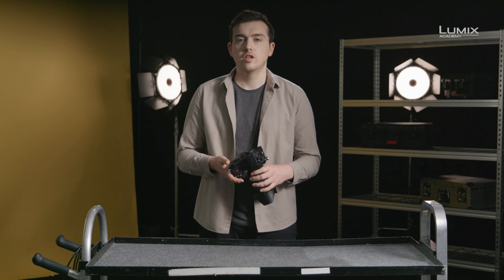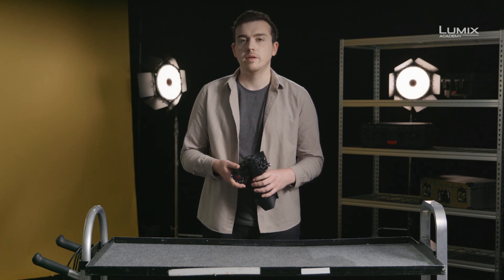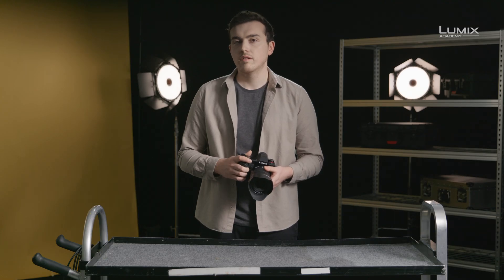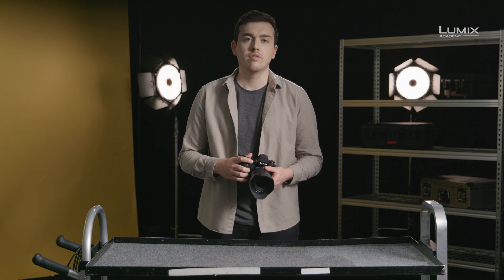But what is log? The word log stands for logarithmic, and basically defines a non-linear relationship between colour bit values and exposure. This is represented in the curve like the one shown on screen. In practical terms, it's simply a type of flat picture profile. Log profiles take the linear relationship of colour and exposure and, using a logarithmic function, stores it in a way that preserves more dynamic range and tonal range.